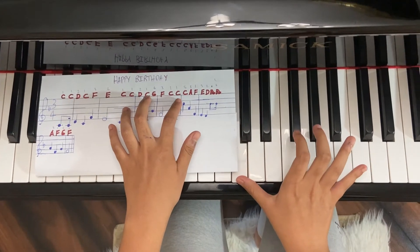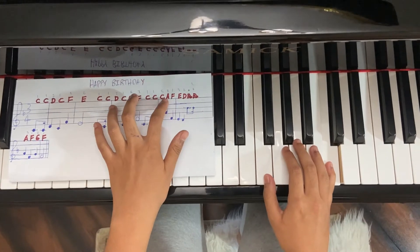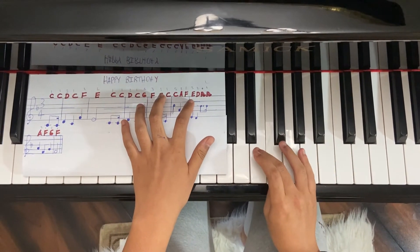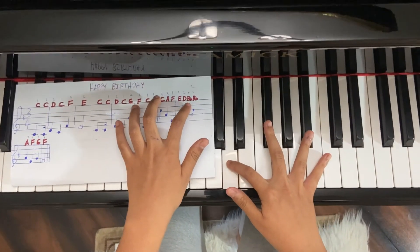Use your fifth finger to go to the C an octave above. Use your third finger to cross over to E. Use your fourth finger on B flat.